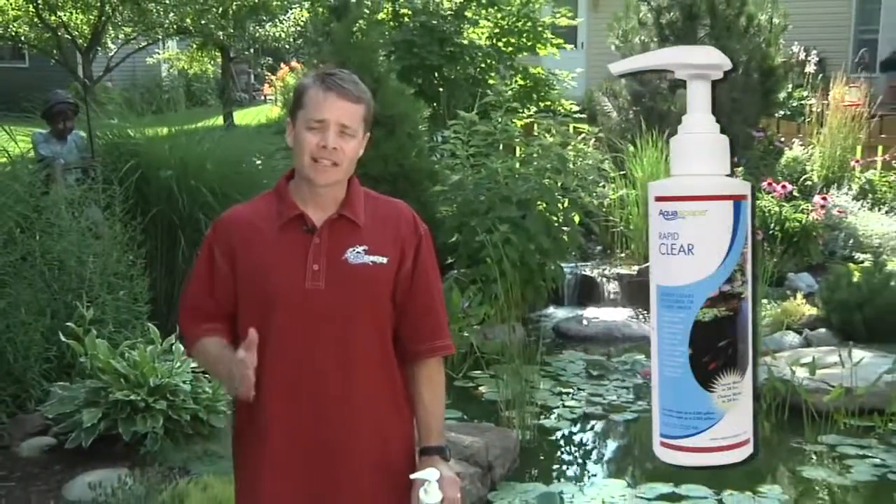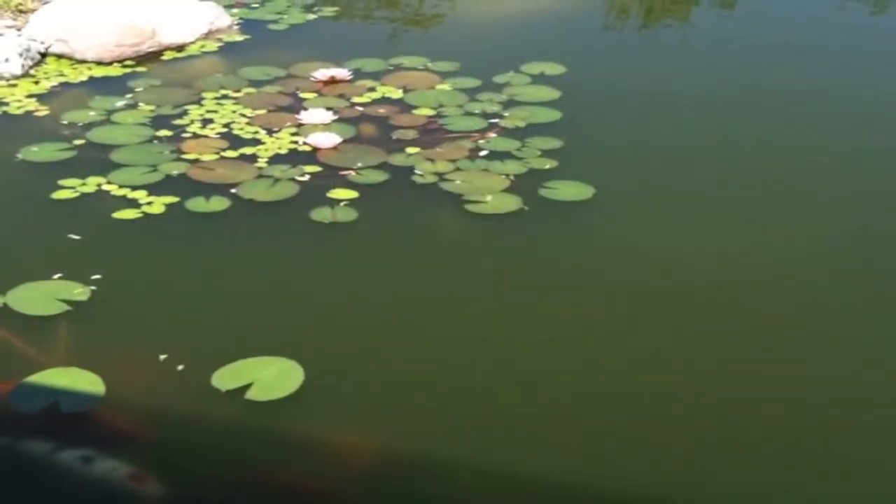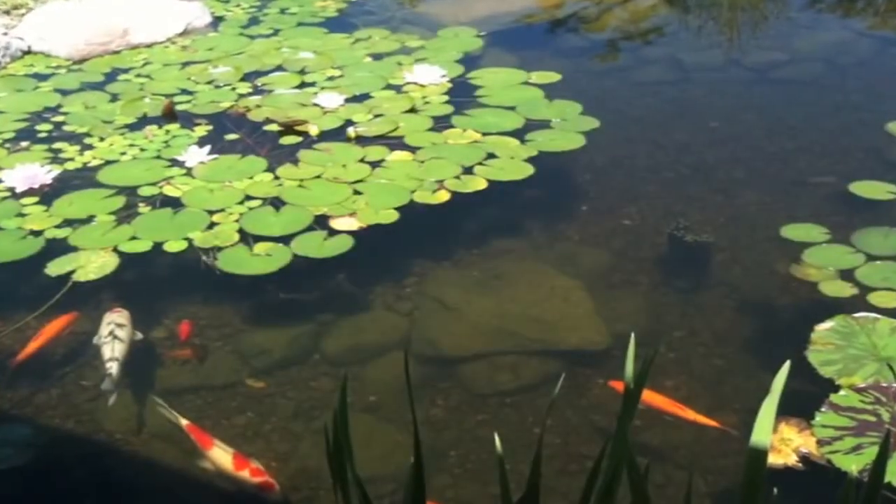Rapid Clear is a plant and fish friendly flocculent. A flocculent is a type of water treatment that causes all the little tiny suspended particles that cloud up your water to clump together so it can be filtered out.